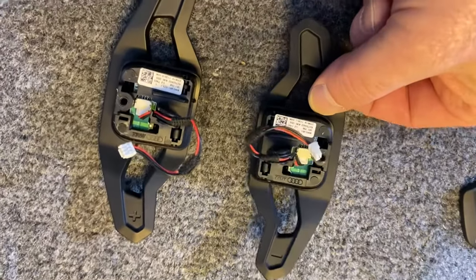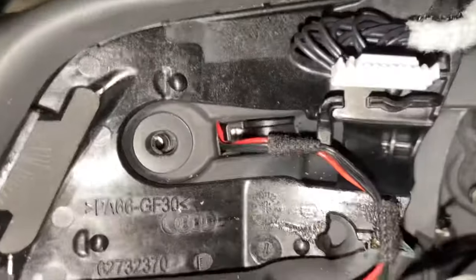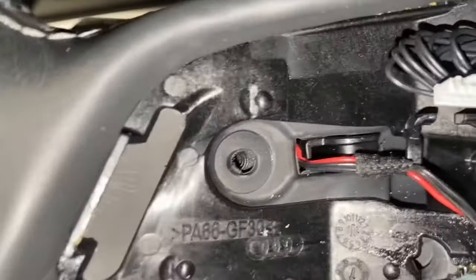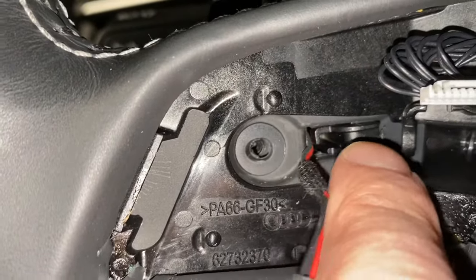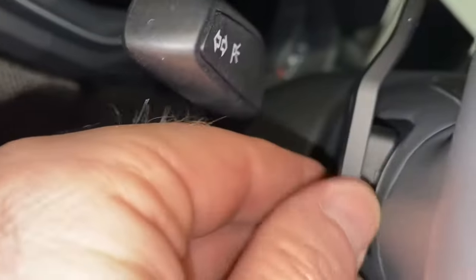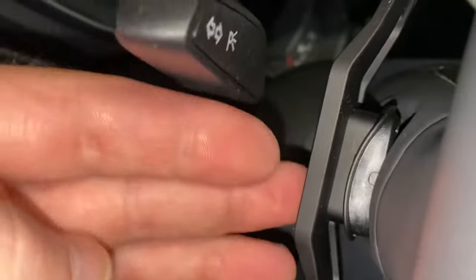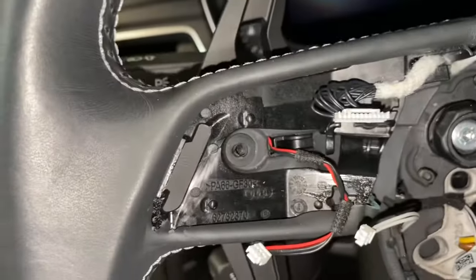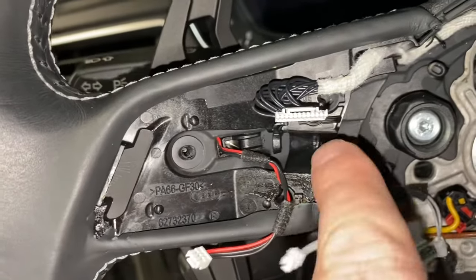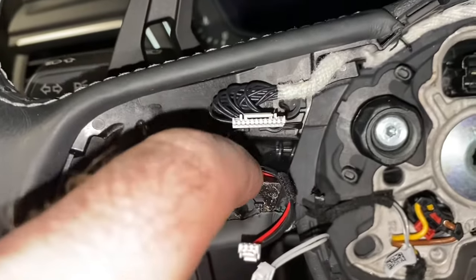The modules are now in both new paddle shifters. We'll get them back on the steering wheel, put everything back together, and see how this works. Putting these back in — this little hook right here, you want to aim to get that in first. Pull on the back side, go in reverse: get that hook in around, push the back in, and it clicks into place nicely. Then reroute the wire back under the keeper, and do the same to the other side.